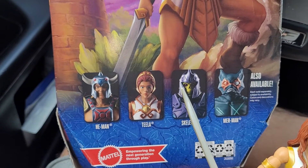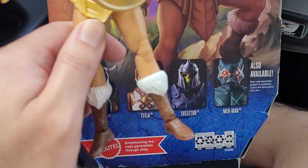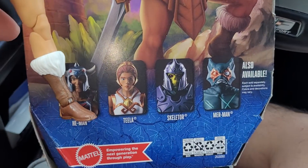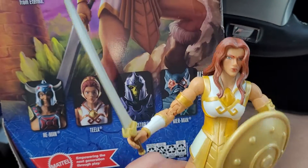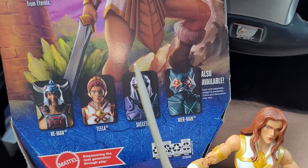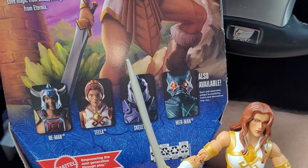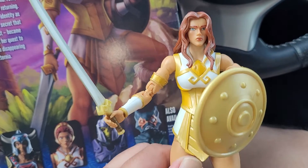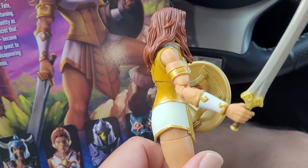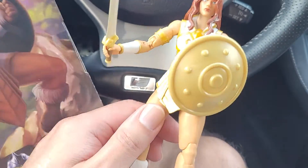A lot of companies do this and it's very disappointing if you don't catch it. McFarlane is actually the worst when it comes to paintwork — you look at half their figures and they look super nice in the packaging, but the actual figure is barely painted and looks terrible. They definitely cut some corners with the paint here too — the shield's not even painted.